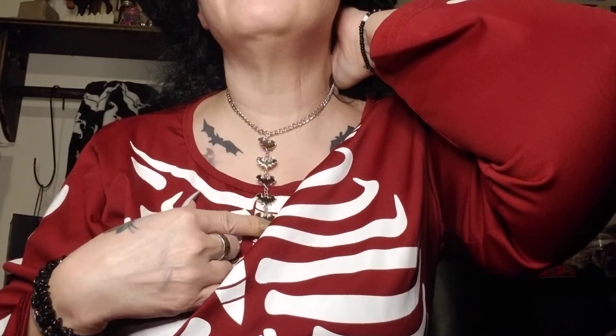And then this — I love, love, love this. I've been looking for this sort of necklace forever, and I made it. I made this necklace. It is a choker type necklace with the bats hanging down.